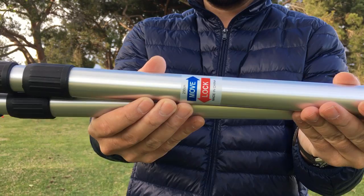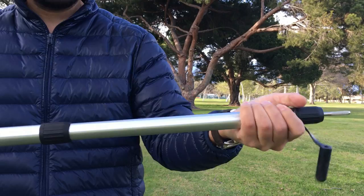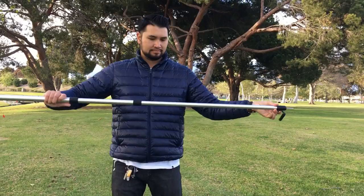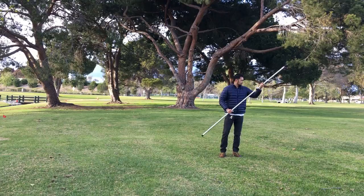They have rubber end caps. It's really easy to adjust, and the tips have a silicone cover that protects the tip — it's actually checkered for extra friction. To adjust the height, you're going to twist it to the right to loosen it. Twisting it back to the left will tighten it and gives you a really secure, strong grip so you don't have to worry about the pole changing its height on you.